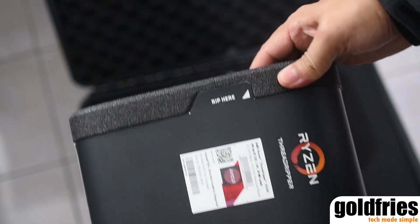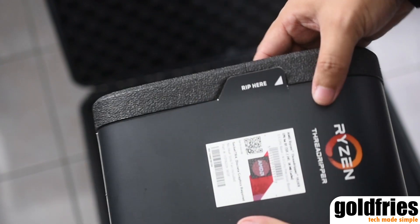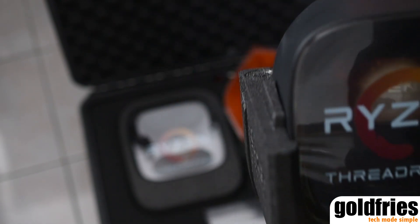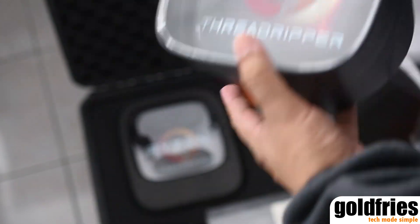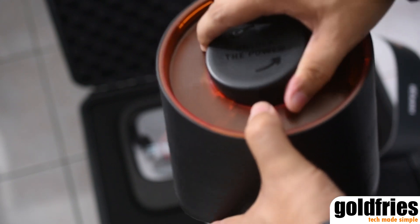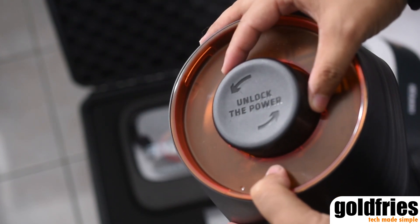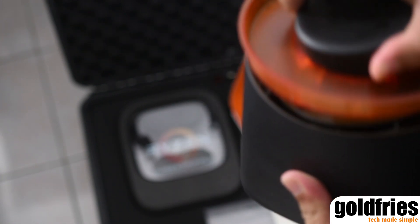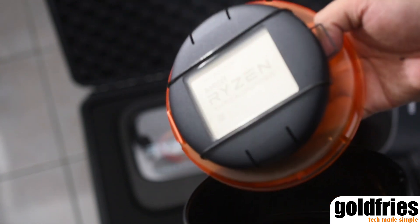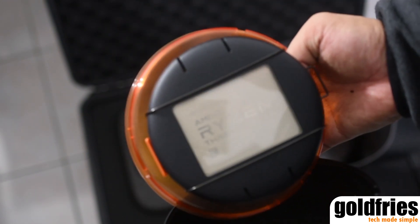No pun intended, but AMD says 'RIP' here, so I am going to rip this open. Now with the packaging unlocked, you'll see that the Ryzen Threadripper processor is very securely held in place by this enclosure.